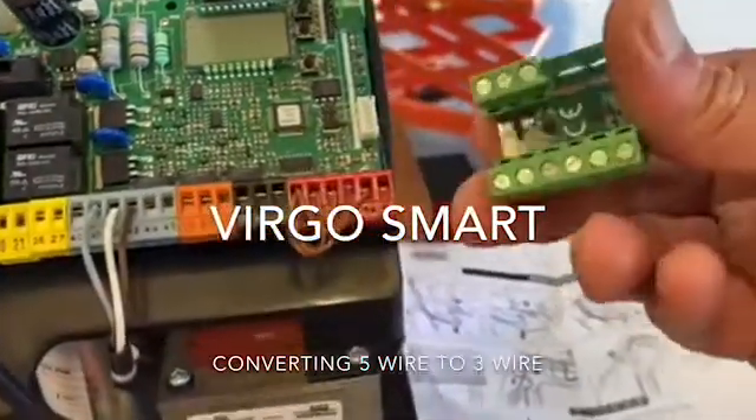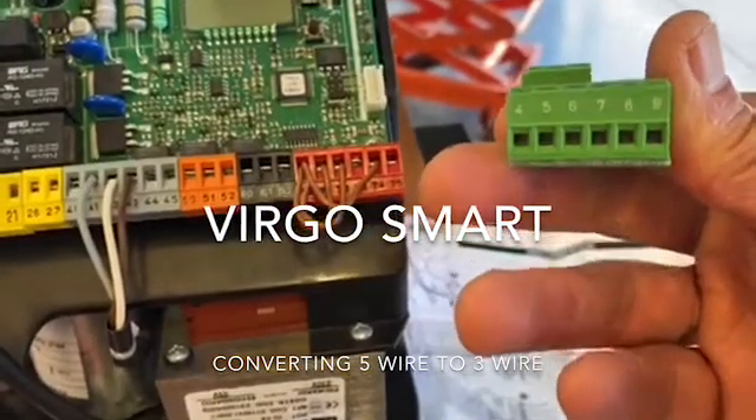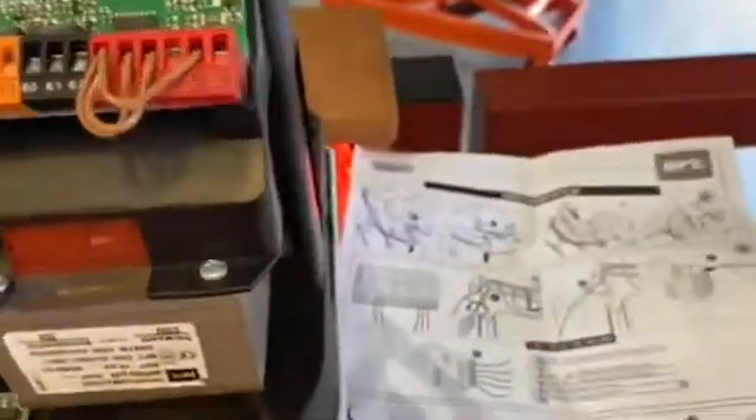I've just unraveled my Virgo BTA 20 smart card — terminals four, five, six, seven, eight, nine, one, two, and three. I'm trying to do this one-handed, so please forgive me. Here is the instruction sheet.